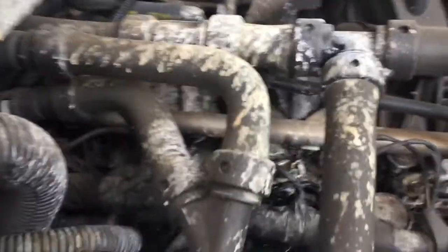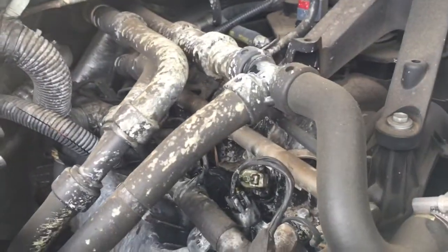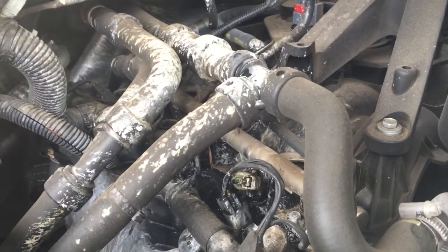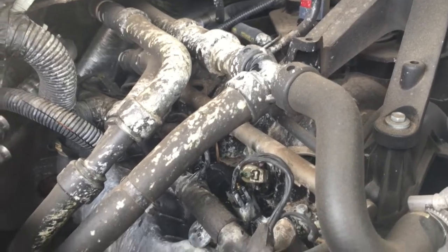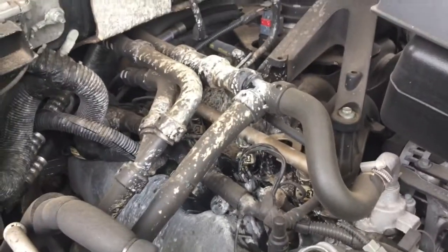So I'm going to rev the engine here and give you a good look at this leak. The engine RPMs are going up and you can kind of see right up under that thing, because as the pressure increases that leak starts to show. Today we're going to make this repair and I'm going to show you how to save some money and time and get you back on the highway.